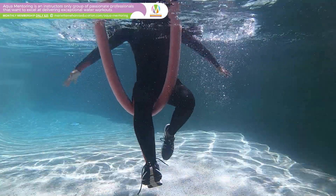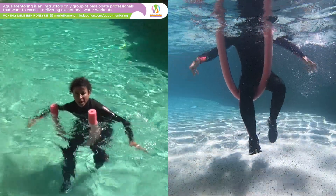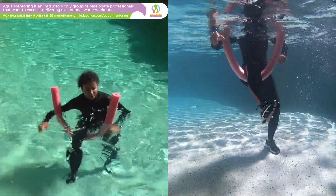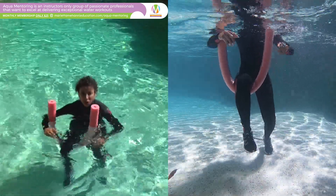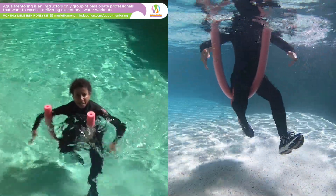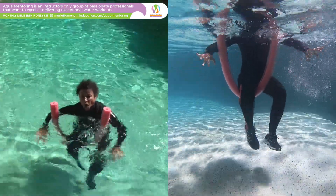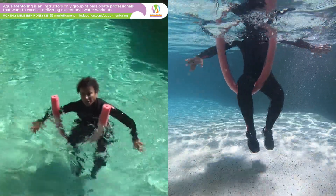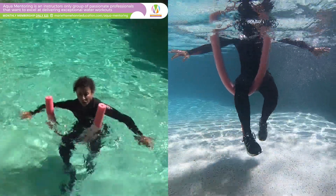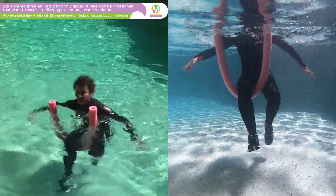What I'm feeling in each leg is actually very, very different. For you it would be my right leg - I'm feeling my hamstring on the right leg, which is the leg that's not on the noodle, and I'm feeling it more in my quad on the leg that's on the noodle. So I'm pulling back hard with my right leg and kicking forwards hard with my left leg.